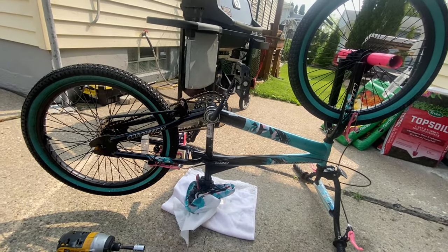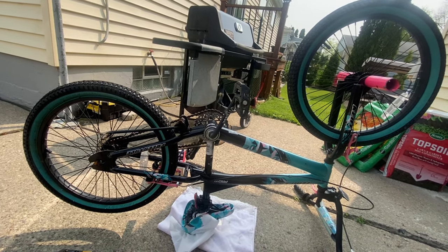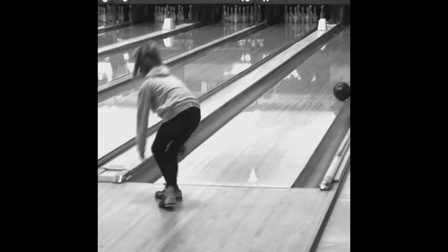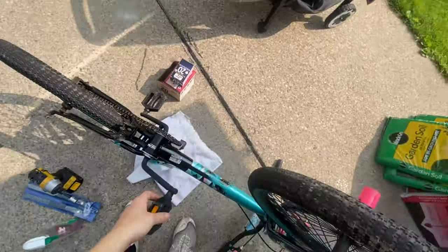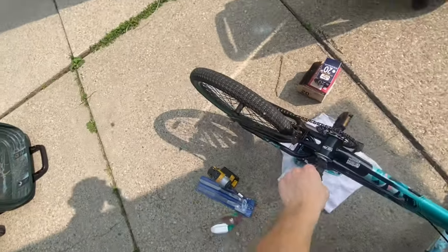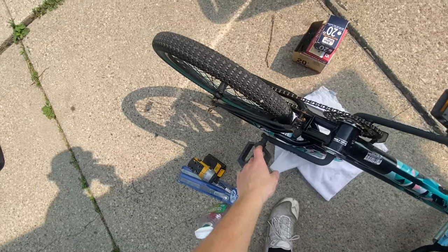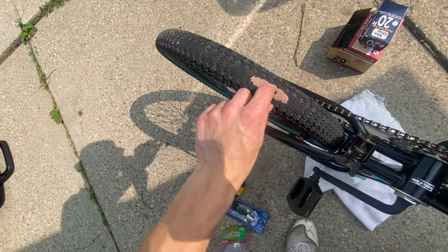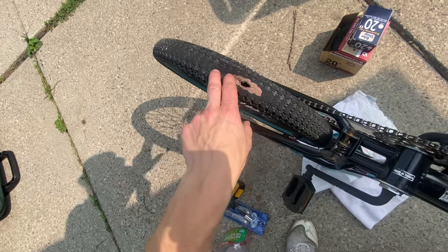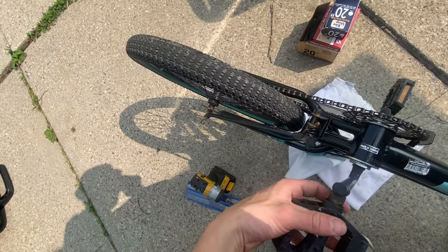On my live streams on Sundays we have a few guests — one of them is London. This is London's bike. What London likes to do is slam on her back brakes when she's stopping, so her tire skids. Eventually that burned a hole through her tire and it popped it, so I'm going to show you guys how to change a bicycle tire.